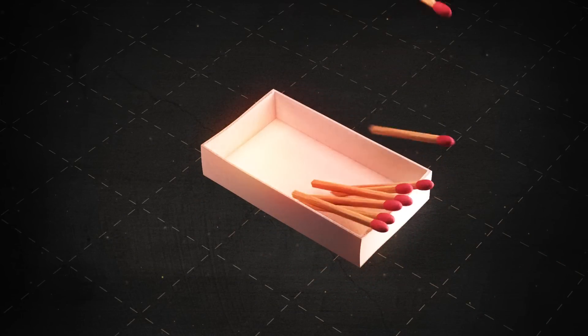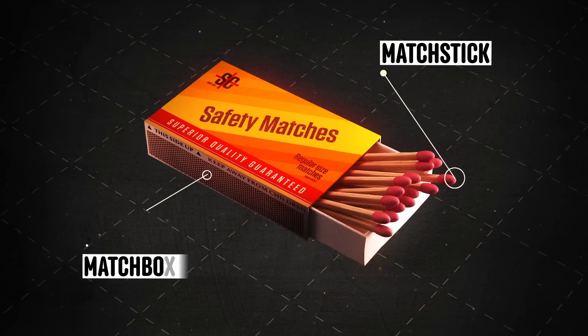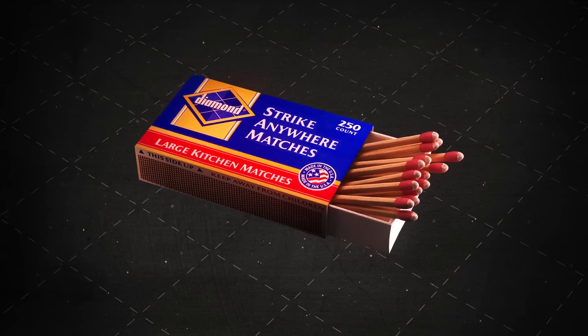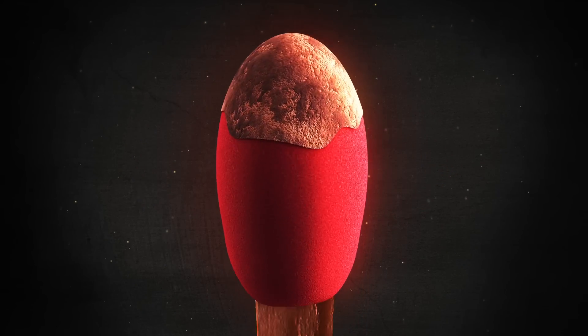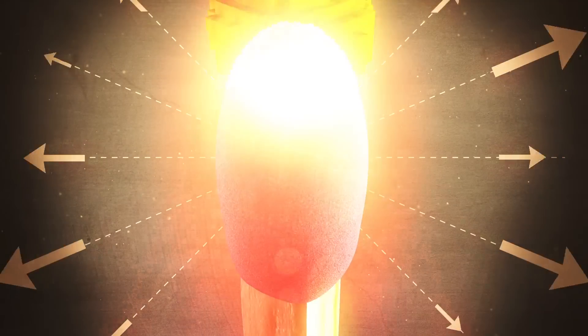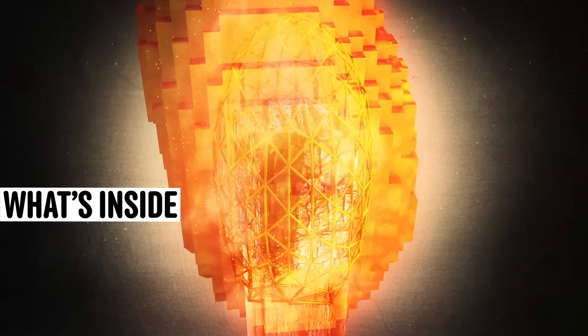With your basic matches, the combustible components are split between the matchstick and the matchbox strip. But strike-anywhere matches build all that chemistry into the tip, which means you can ignite them on just about any surface. So what's inside these mighty matches?